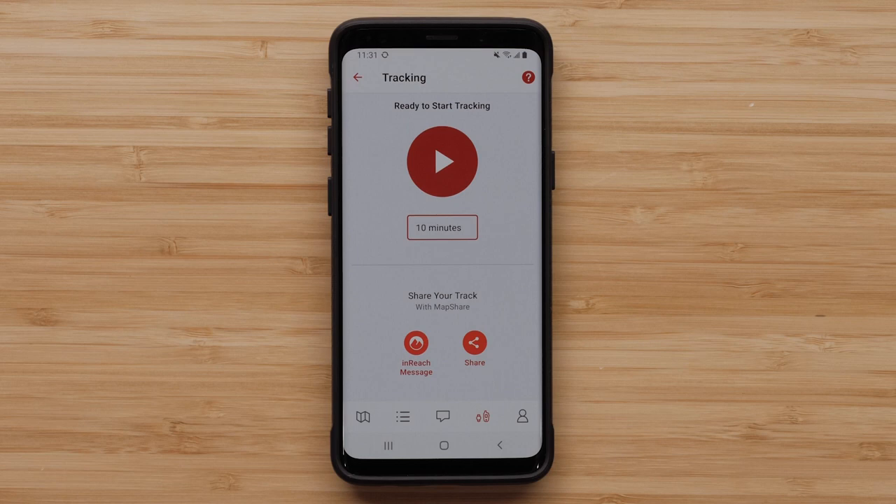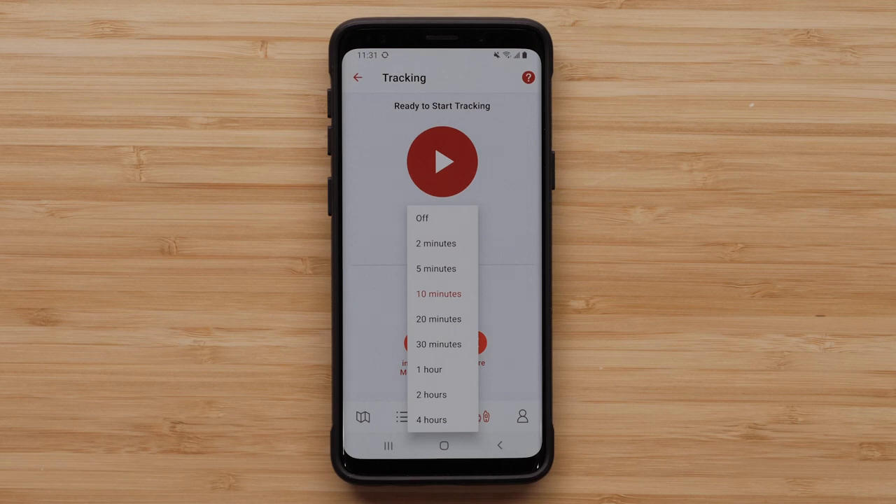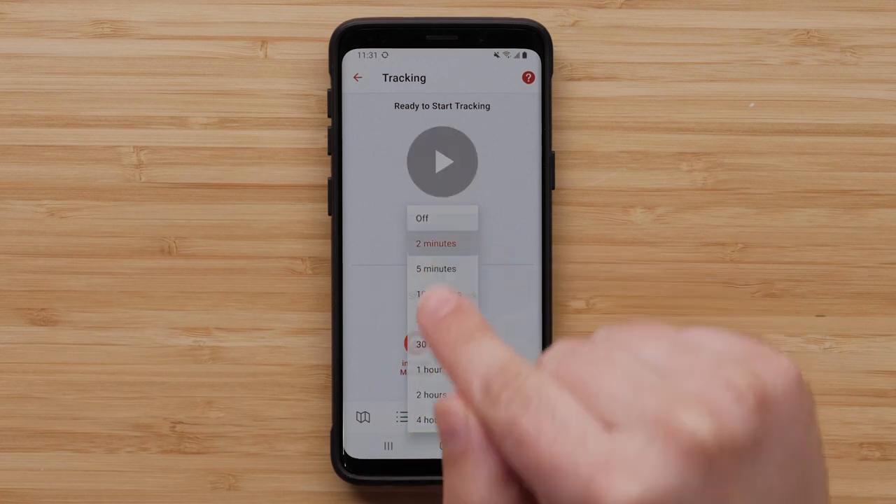The default tracking interval is 10 minutes. Select the interval to adjust the frequency. We have the Freedom Expedition plan and want to send a track point every 2 minutes for the higher level of detail.